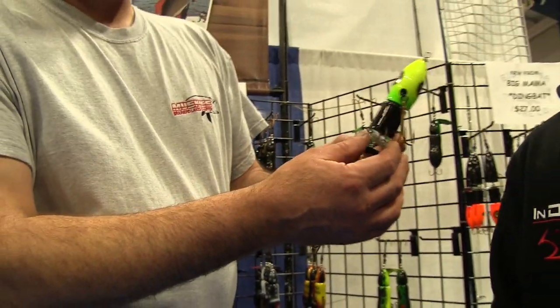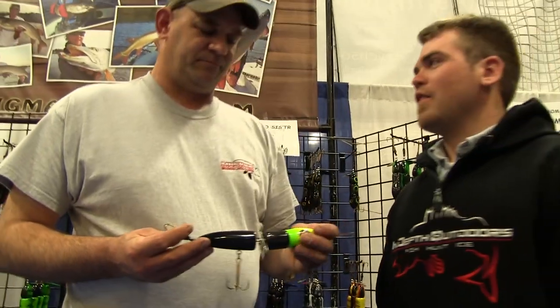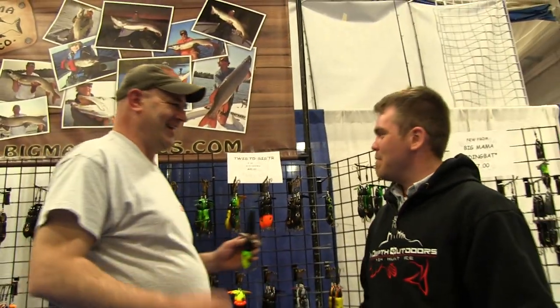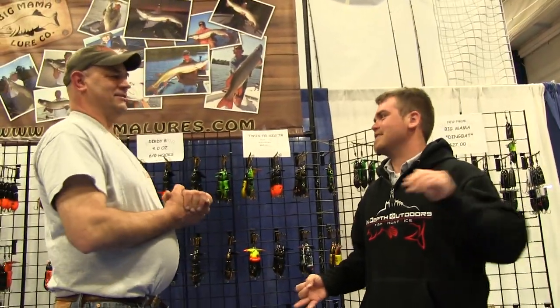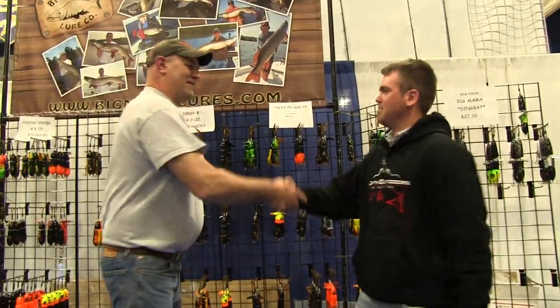Also, if you pick up the pace on this and start a faster retrieve, the hook will come back and ding the blades. One of the first lures I owned when I was a youngster was your Walk the Dog one — the Big Mama. Since I started using the Big Mama, I've got on the Twisted Sister bandwagon and the Psycho Sister and the 30B. It's been great. I look forward to more good things. Thanks, Tom.